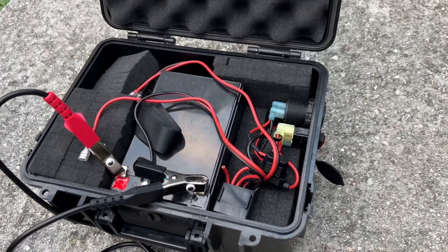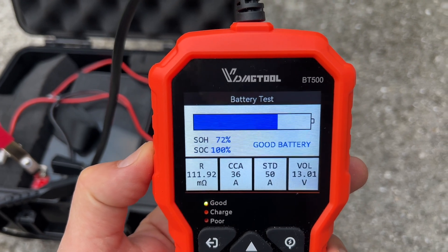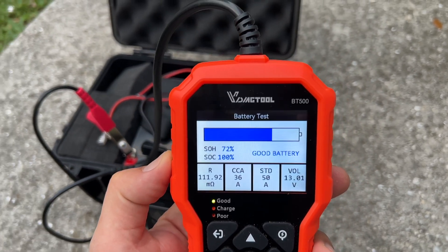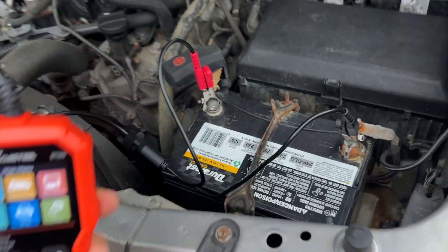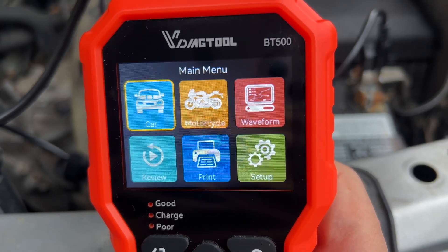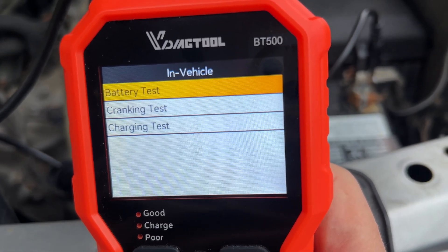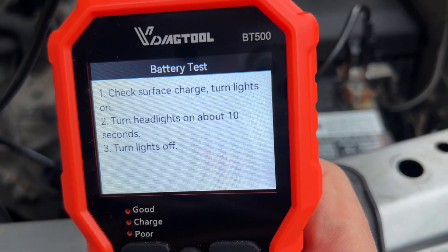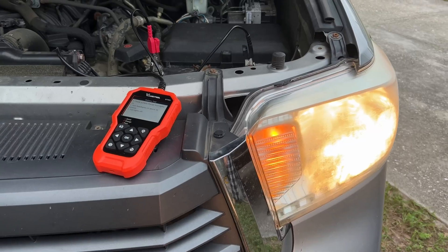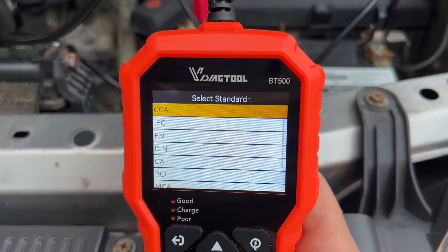Here's another example of a battery where the status of charge is at 100%, but the status of health is at 72%, which means it's still a pretty good battery but has started losing its full charging capacity. Next, let's test the battery inside the vehicle. We'll go to the car section on the menu — 12 volt, inside the vehicle, battery test. The tool asks you to turn on the headlights for 10 seconds and then turn them off. Then I'll choose the battery specs and run the test.